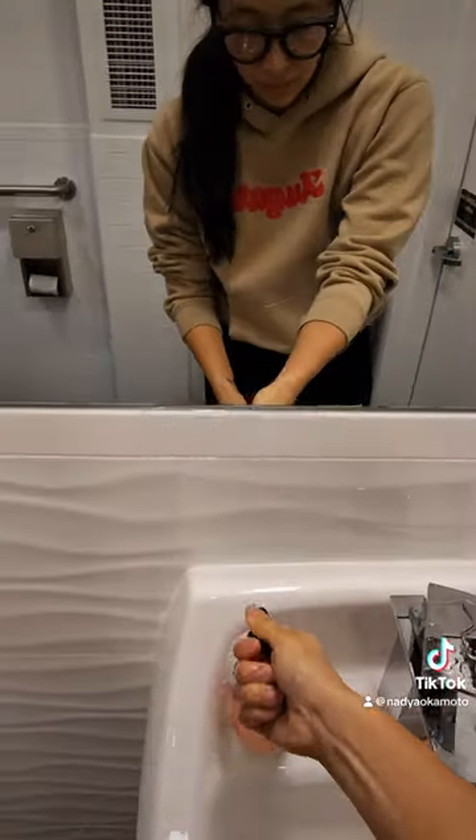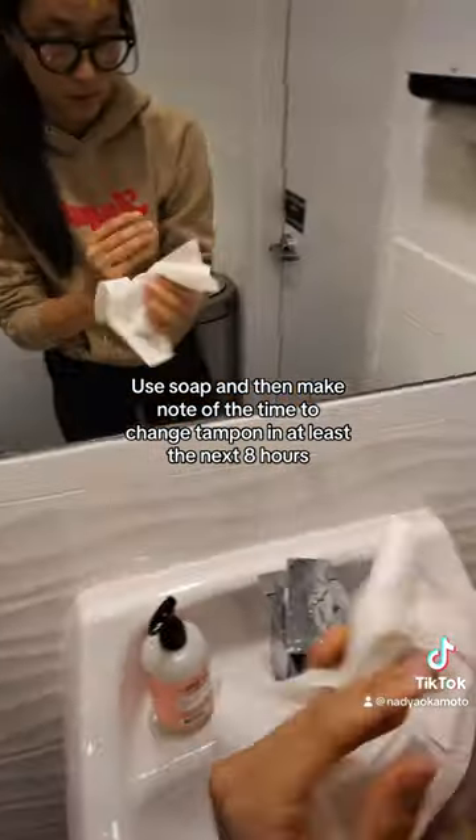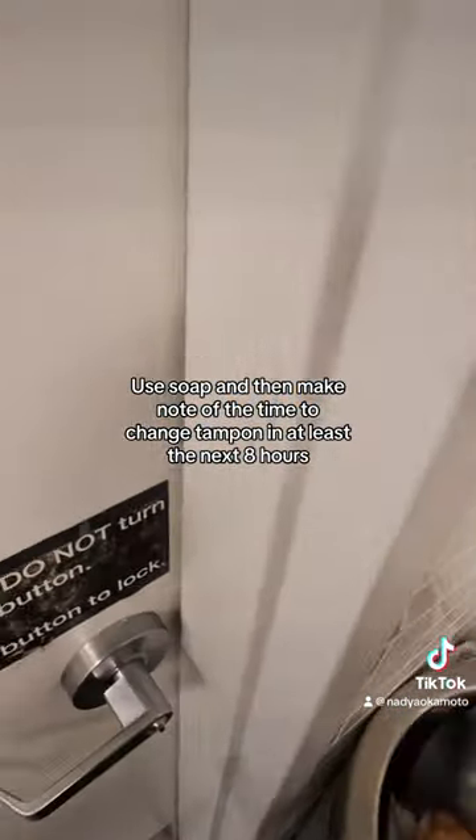Wash hands. Use soap, and then make note of the time to change your tampon in at least the next 8 hours. Back to work.